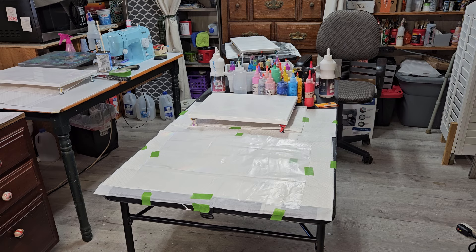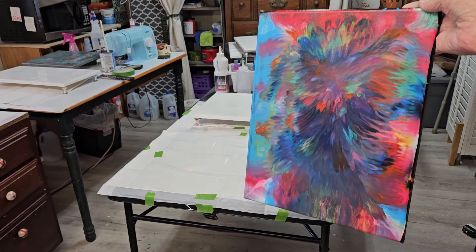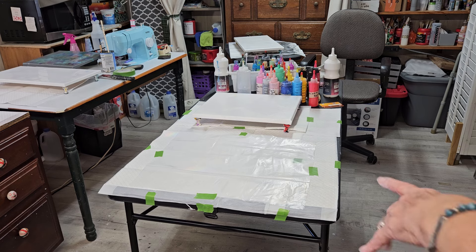One that I did yesterday was this one — it's an 11 by 14. I'm just going to show you my process on this particular kind of painting. It's called a dip. So, here we go.